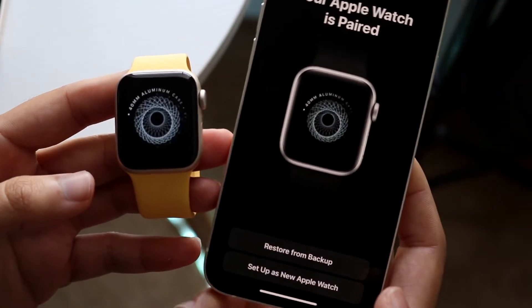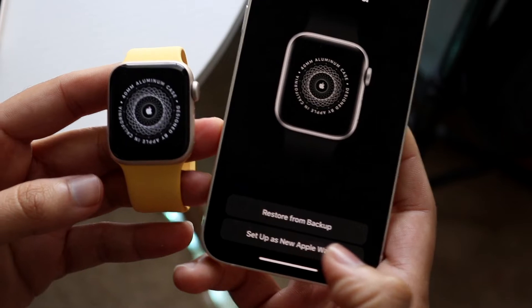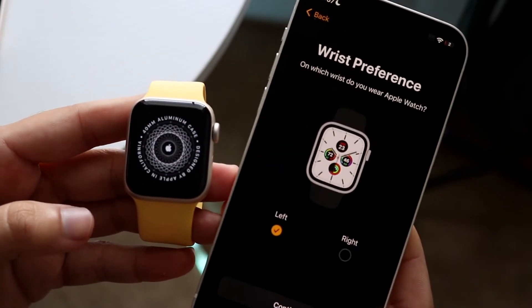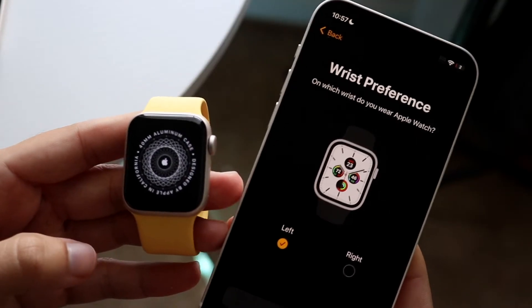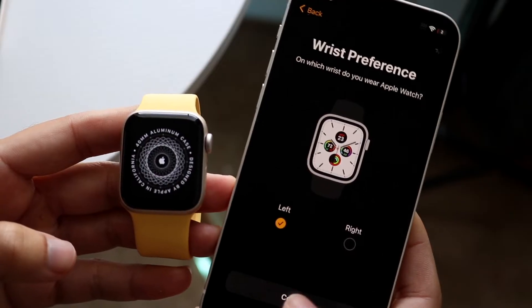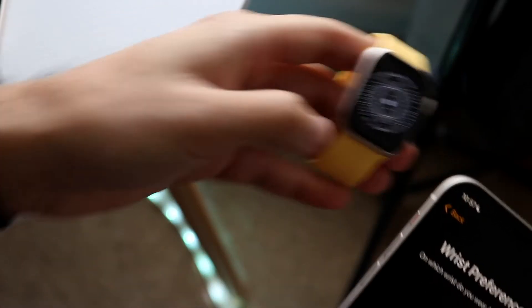It'll go ahead and allow you to choose if you want to restore from a backup or set it up as a new Apple Watch. In this case, we'll set it up as a new Apple Watch. Are you going to wear your Apple Watch on your left hand or your right hand? Depending on that, you'll be able to configure it a little bit further. I'll keep it on my left hand because I do wear my Apple Watch on my left hand.